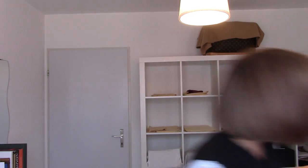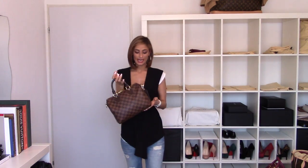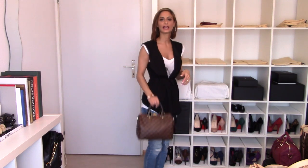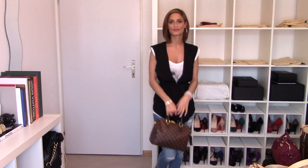My first bag is my Speedy Bandolier 25 in the Damier Ebene. I got this one last year in March or April. I sold my Speedy 30 in order to get this one and I really enjoy it. This is actually the perfect size on me, even though I really like the 30. I'm about 5'3 by the way, and the strap obviously comes with it so you can use it as a crossbody. Let me show you some quick modeling shots.